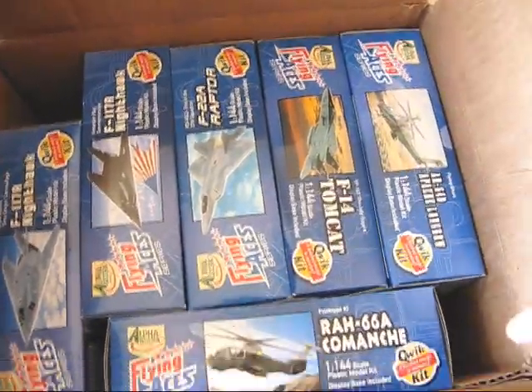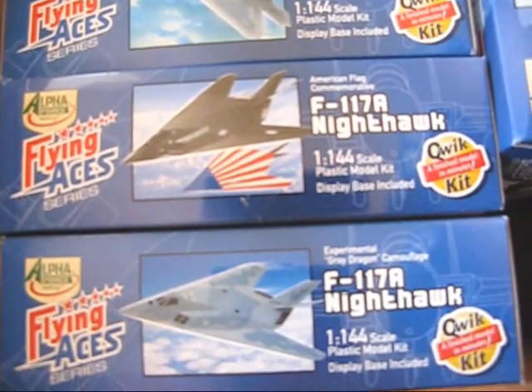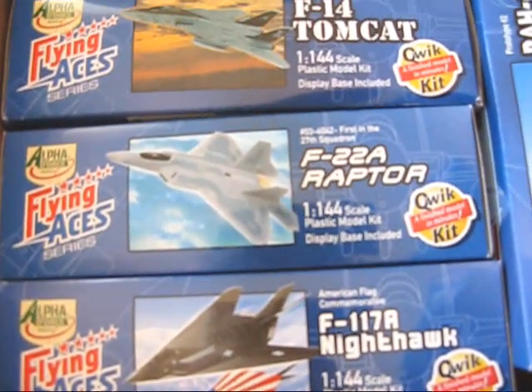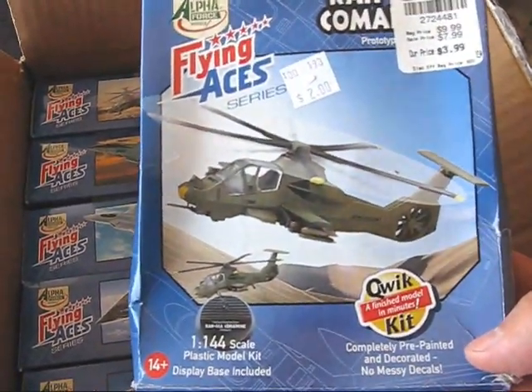It is an eBay order — I forgot about this actually. They're 1/144 scale plastic model kits, but they're called Quick Kits because they're completely pre-painted and decorated. All you have to do is cut the pieces off, sand them down, and glue them together.